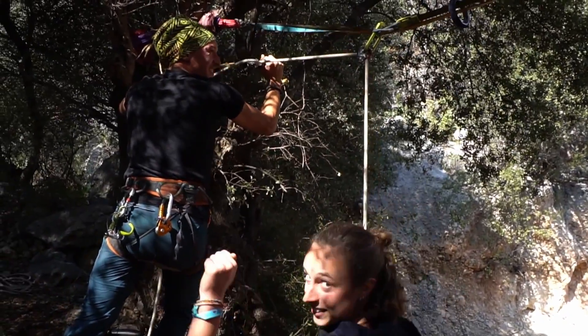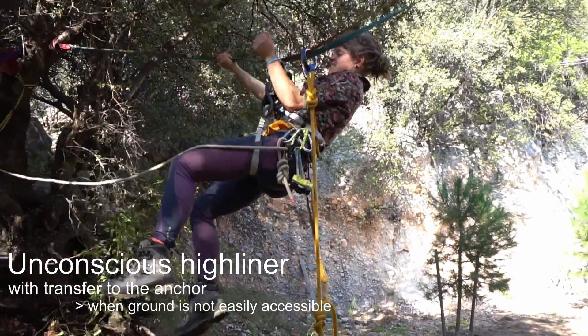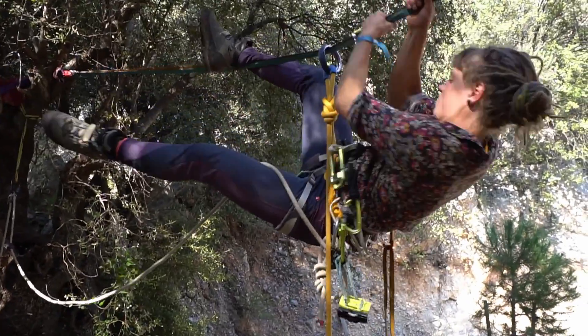The victim should be received by someone at the bottom. Make sure they have a first aid kit. In case of an unconscious highliner, first priority is to get them upright.